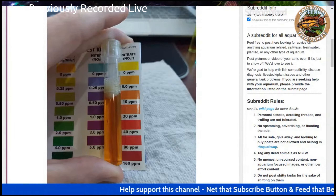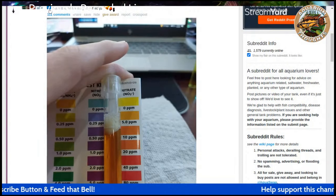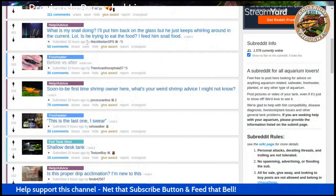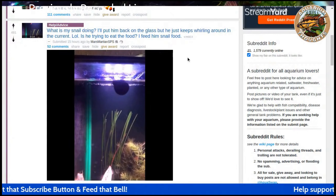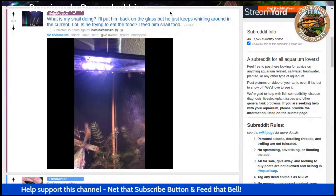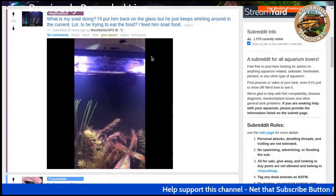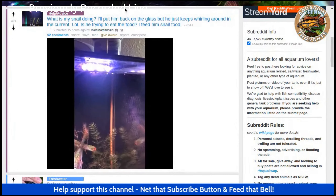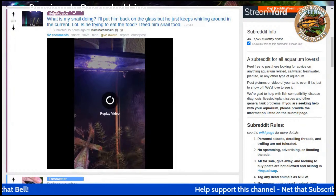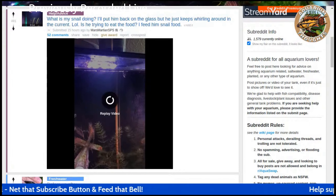Even if you get up to 40, that's kind of okay, although you probably want to work on bringing that down. The next post is going to be 'what is my snail doing? I put him back on the glass but he keeps on whirling around in the current. Is he trying to eat the food? I fed him snail food.' I would think this is probably just a snail floating on the top, which I have seen a lot of snails do — they kind of like to surf around in the current on the top sometimes. I don't know why they do that. This post is by Mars Martian SPS.